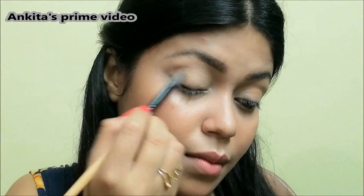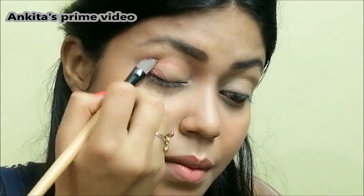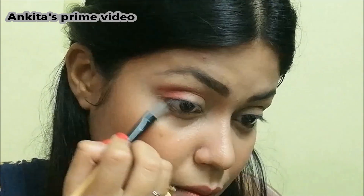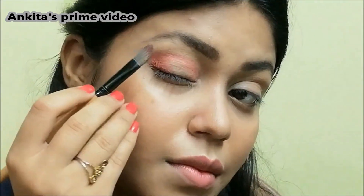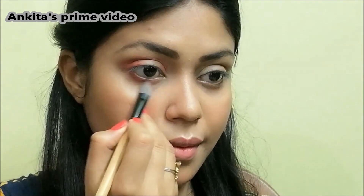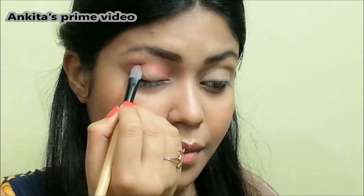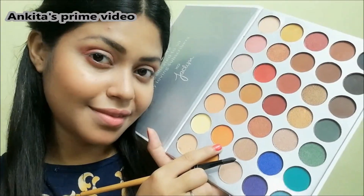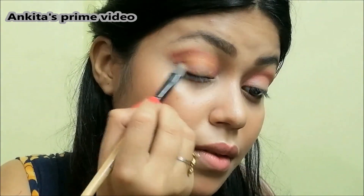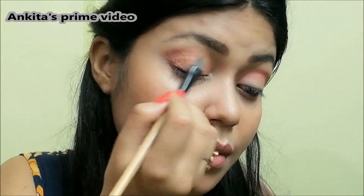I'll pull off my eyebrows to highlight a little bit, and next I'm gonna use this warm brown eyeshadow all over the crease area and a little bit in the lower lash line. I think this warm brown eyeshadow is too red, so I'm gonna apply just a little bit of this shade here just to change the color a little bit.